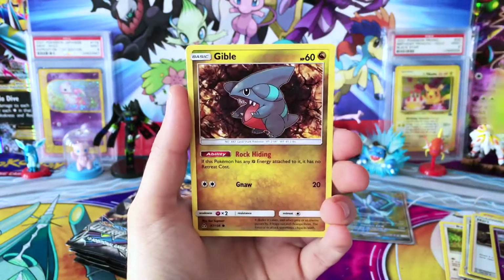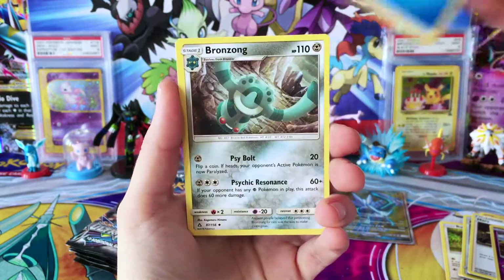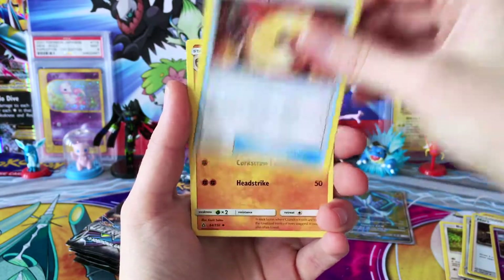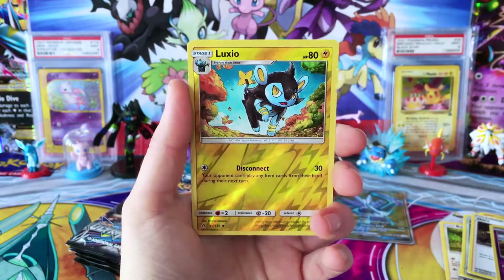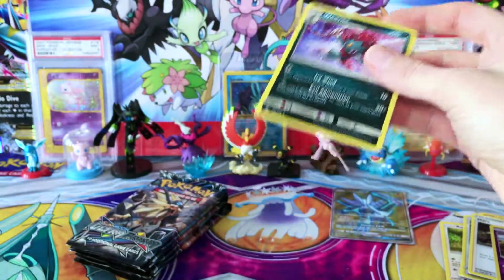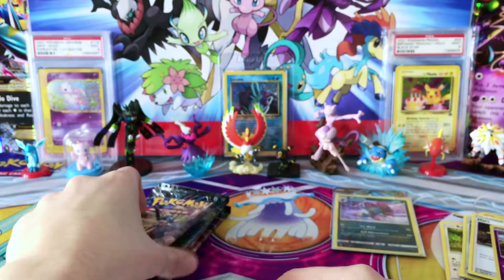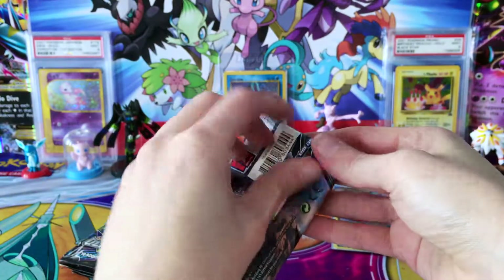We have a Chimchar, Roselia, Gibble, Bronzor, a Yanma, Water Energy, Bronzong, Fire Memory, Cranidos, Reverse Luxio, and a Hollow Weavile. So, getting a couple of pulls here. Like seeing that from our Elite Trainer boxes. Still quite a few packs to go.